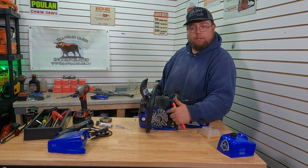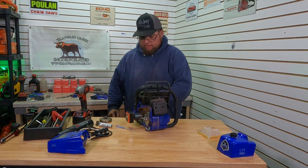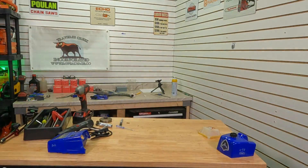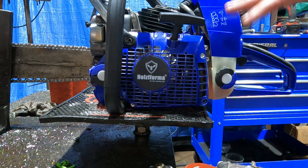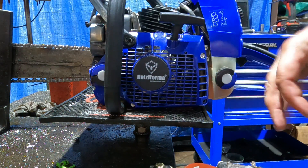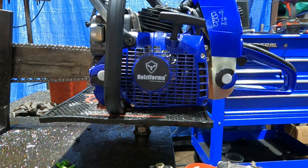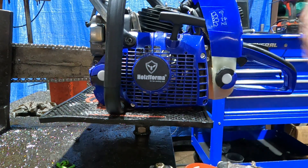Looks like this fin right here is going to work really well for our pointer, so I'll mark it real quick. You'll be able to see those a little bit better once it's actually held on the bench. I'm going to fire the saw up, get it all warmed up, and we'll pull the recoil off. Then we'll hook up our timing light and see where it's at at idle and see if I can show you guys if this curve advances or stays the same as we rev it up.